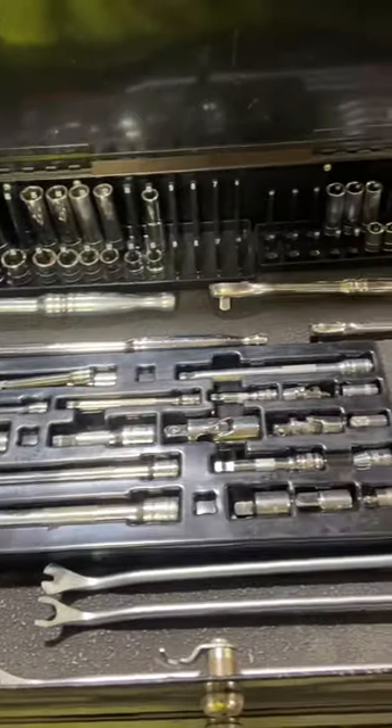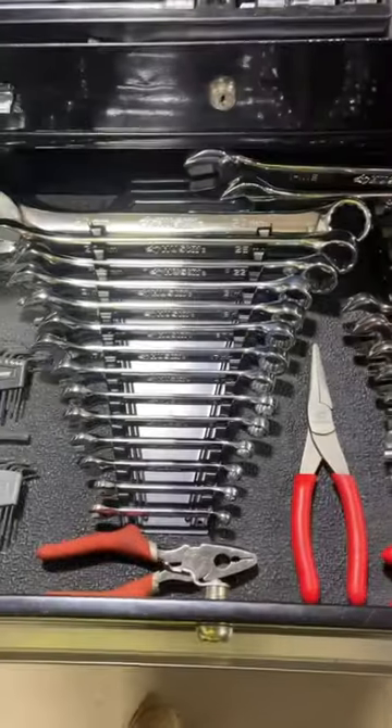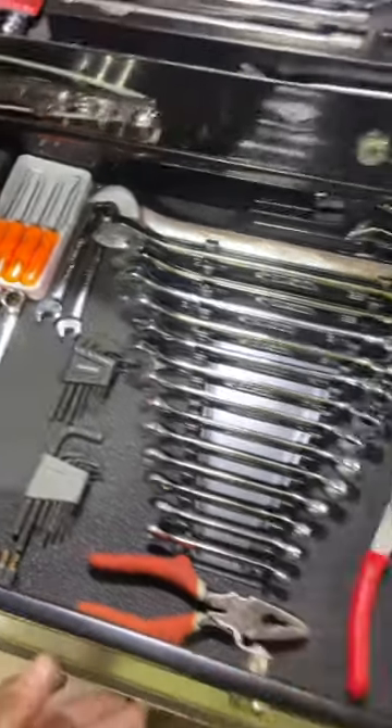A couple extensions, a couple ratchets, barely any sockets, a few wrenches. A couple Icons, a harbor freight pick set.